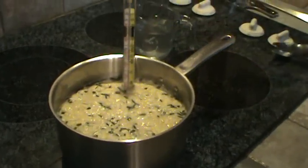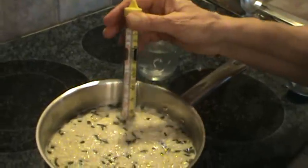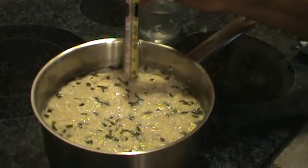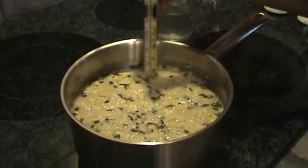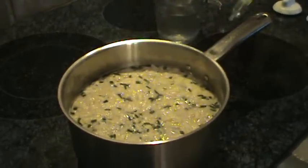It's reached 160 degrees at this point. The eggs are certainly more than done. I really don't want it to boil because if it starts boiling, it's going to break up those eggs.